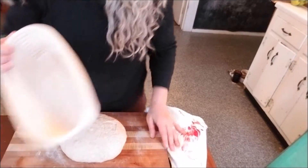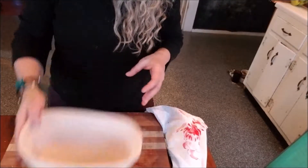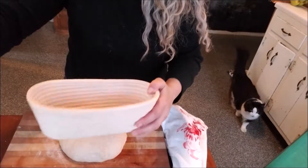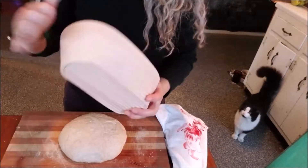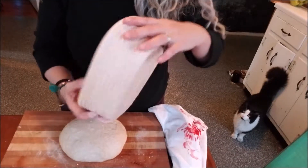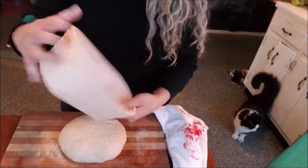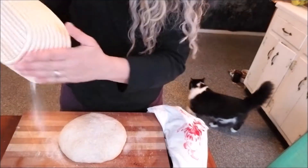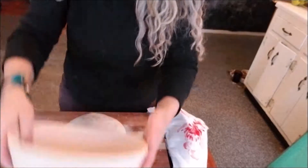I'm going to put it in this banneton. I'm going to need some flour — here's my jar of flour. I'm going to put some flour in here, just like this, to get it all covered. This is so that the dough doesn't stick.